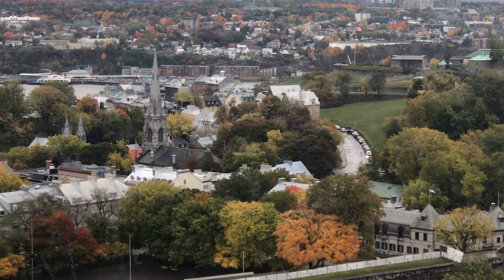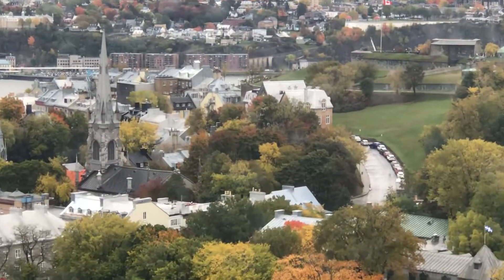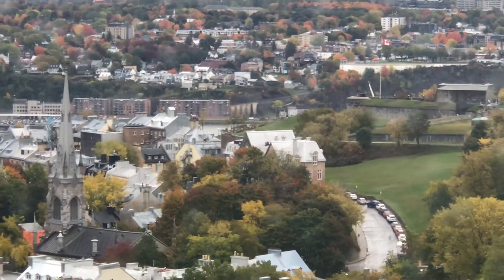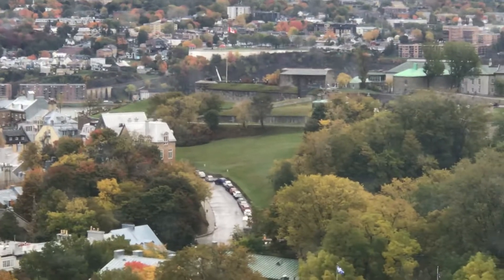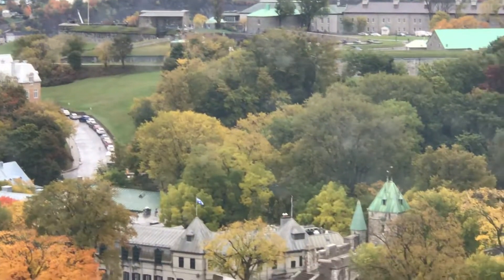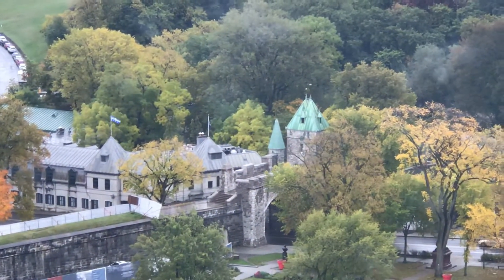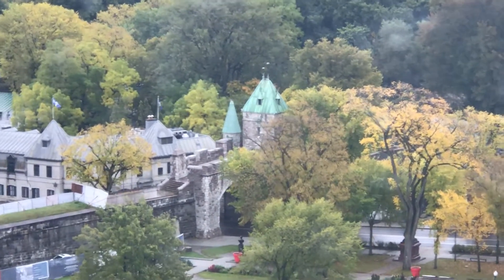Adho Mukha Svanasana also lengthens the spine to prepare us for the backbends to follow. We'll be using the blankets that we have for our backbends as well. Let's repeat downward dog, Adho Mukha Svanasana, because it is such a good lengthening of the spine, lengthening of the hamstrings, stretching the entire back body from the crown of the head to the heels.